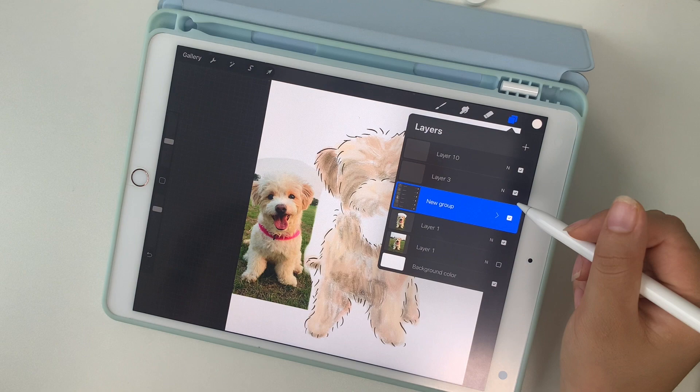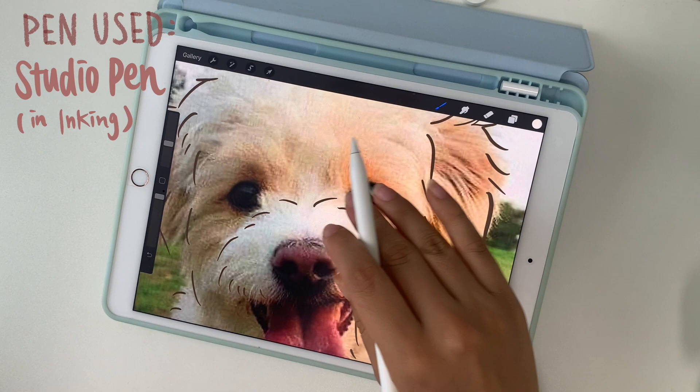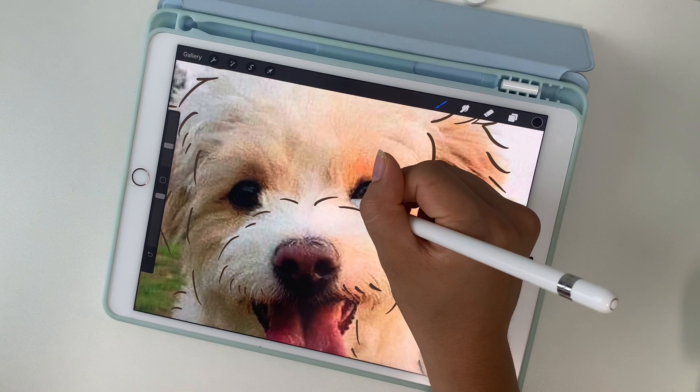After I'm done with the fur coloring, I'm going to group that into one layer and start drawing the eyes. For this, I like to go back to using the studio pen tool and start by making a black base.